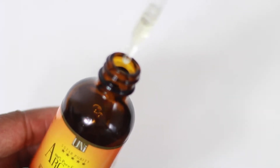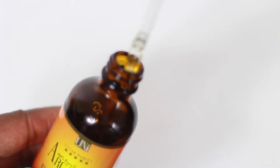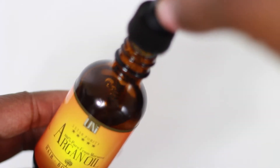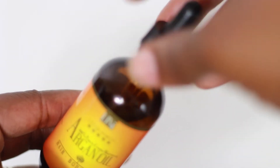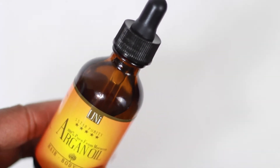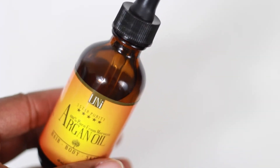We all know as naturals the benefits of argan oil on our hair, so just applying this to split ends or the ends of the hair can be beneficial. Here I'm just showing you what the dropper looks like from the bottle — you apply a few drops, activate it by placing it in your hands and rubbing it together.